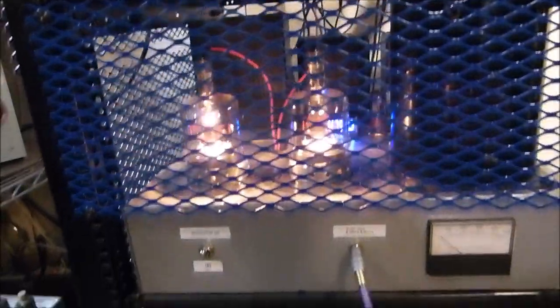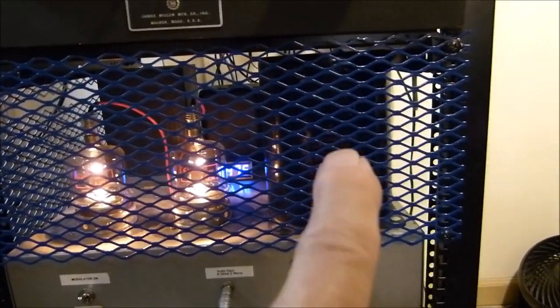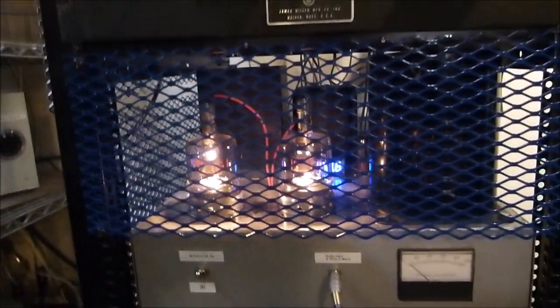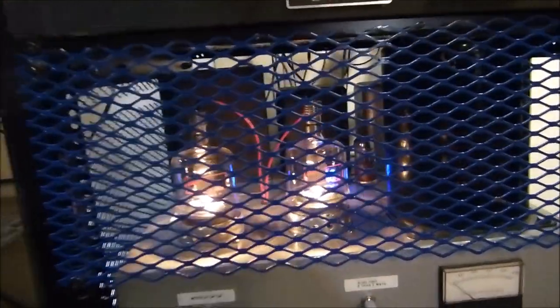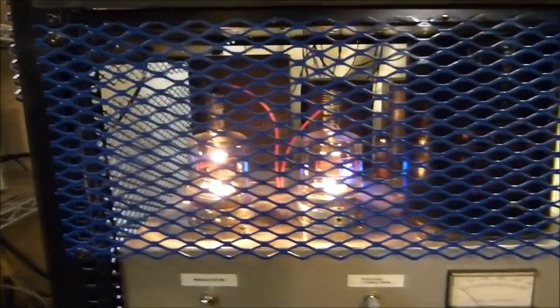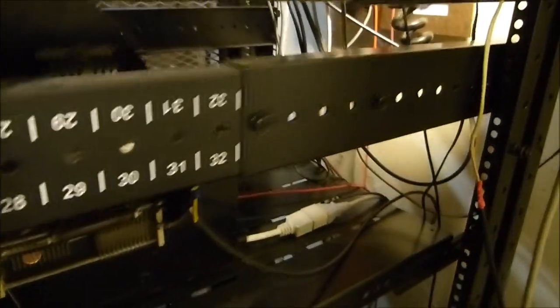This is the modulator right here — it's a pair of 4-125s in push-pull into this modulation transformer, which is out of an old World War II BC-610 transmitter. It has its own power supply with a 2,000 volt 700 milliamp transformer in the back, a choke, and over here is a transformer for the bias and screen supply for these two tetrodes. There's a bias rectifier and screen rectifier. The bias runs about minus 45 volts, the screen supply is 350 volts, and the plate voltage is right at 2,000.